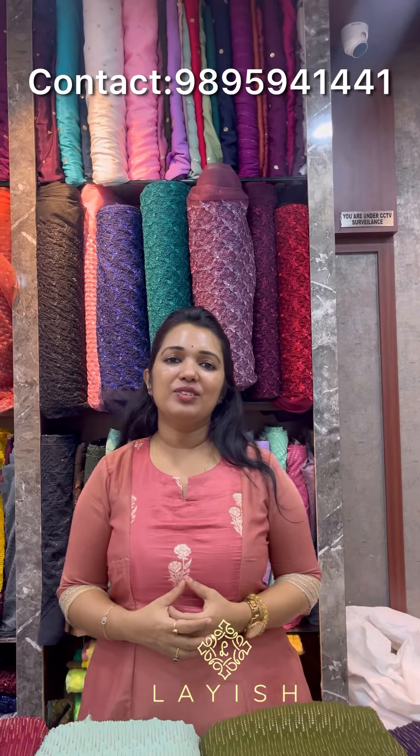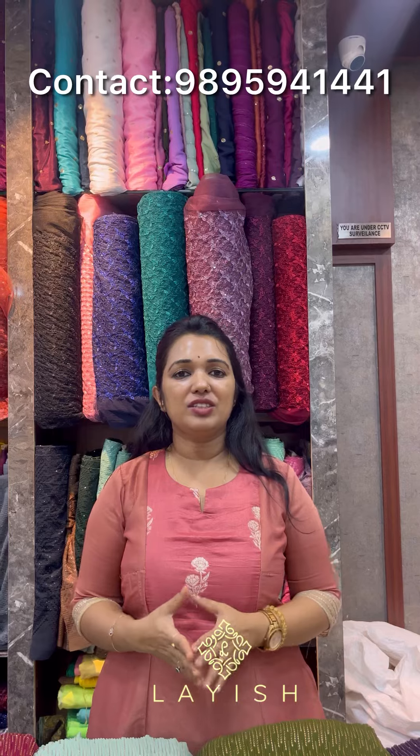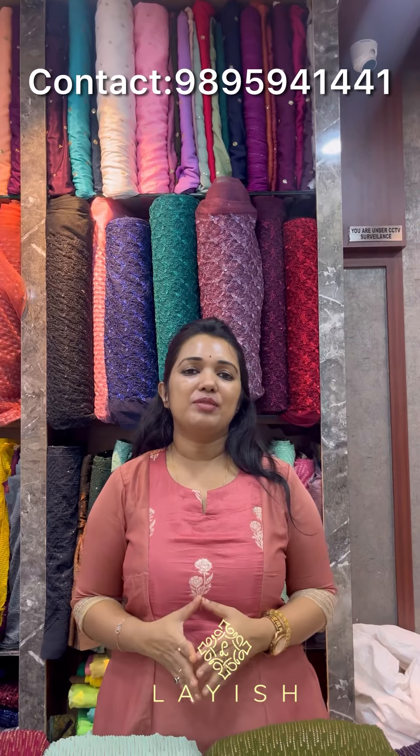Now we are going to show you the collection. We will send a screenshot to the audience and send them to our website — 3 collections. Thank you for watching and stay tuned.